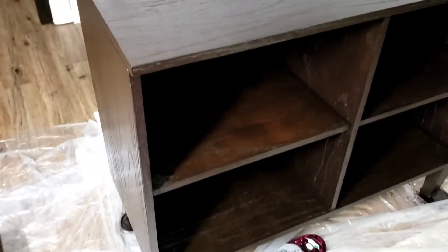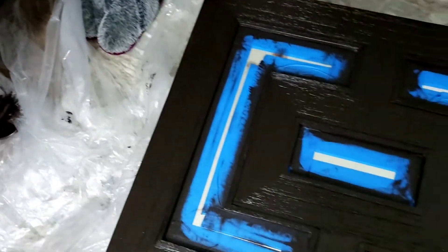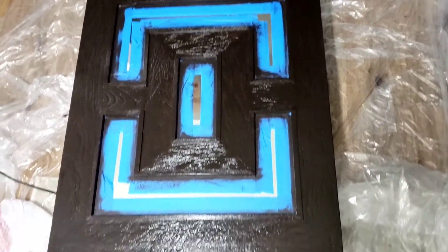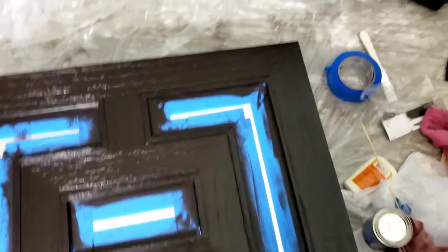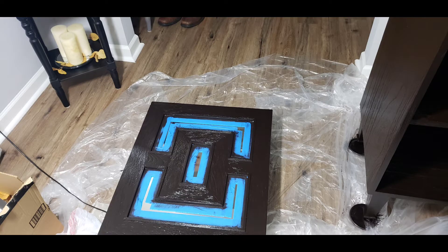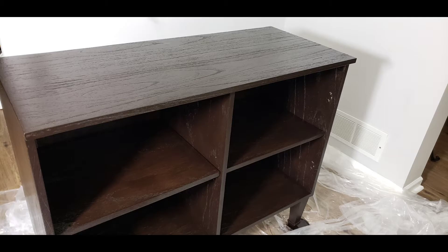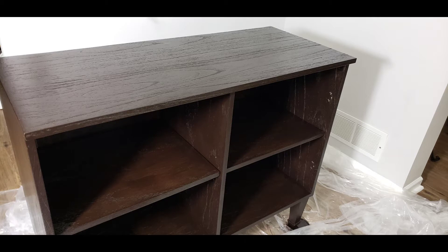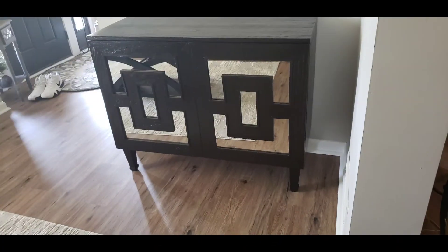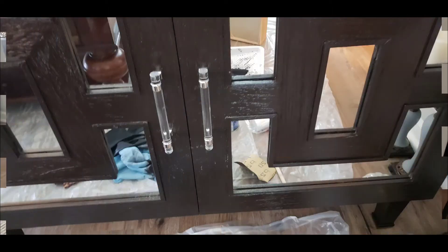You can see it bleeding through a little bit — that's because I hadn't applied the next coat yet on the inside. The more coats you apply, the darker it gets. I am absolutely loving this. Now this is the gel top coat in satin — you don't have to get satin, but I like that shine. I applied it and it's so simple and easy. Look at how beautiful that is!